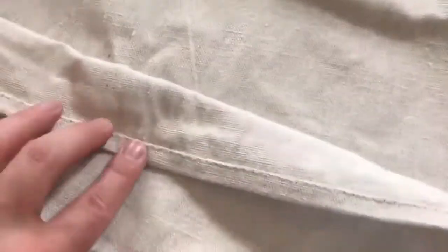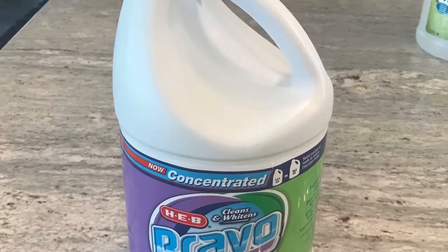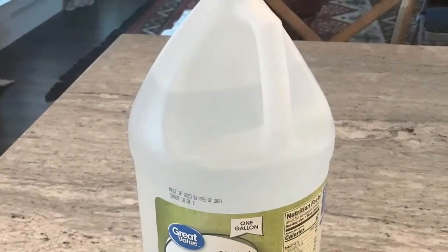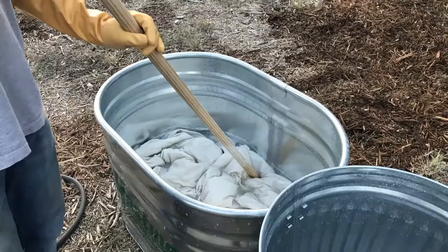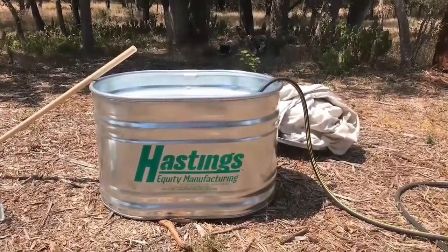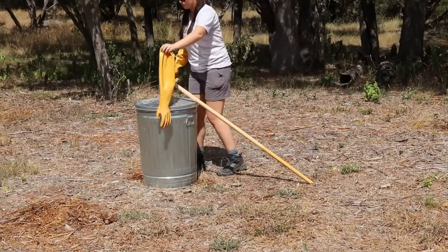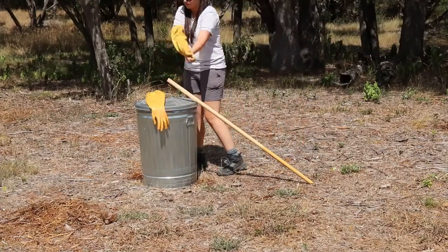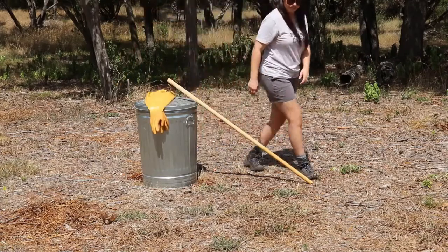Here are the seams up close. For each drop cloth that I used — I ended up using four total — I needed two gallons of bleach for each one, as well as four cups of white vinegar. You're going to need a big poking stick just like this for stirring, as well as a big stock tank like this. We got this one from Tractor Supply. I also recommend that you get some really big gloves to protect your skin from the bleach water.